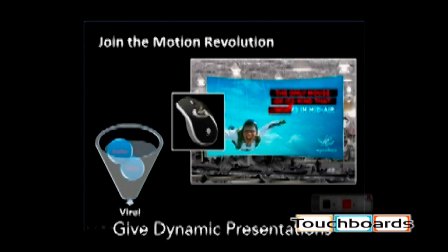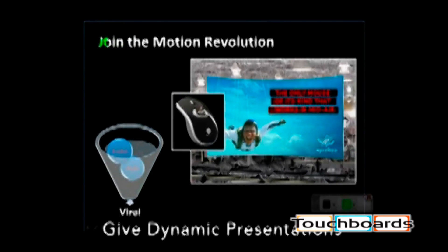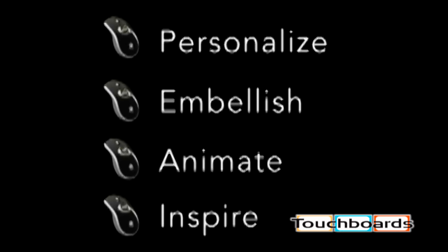It enables an unprecedented level of interaction with your applications and rich content. Your motion, synchronized with and interacting with your content, will capture your audience's attention more effectively than any other presentation technique. Don't just present — personalize, embellish, animate and inspire.